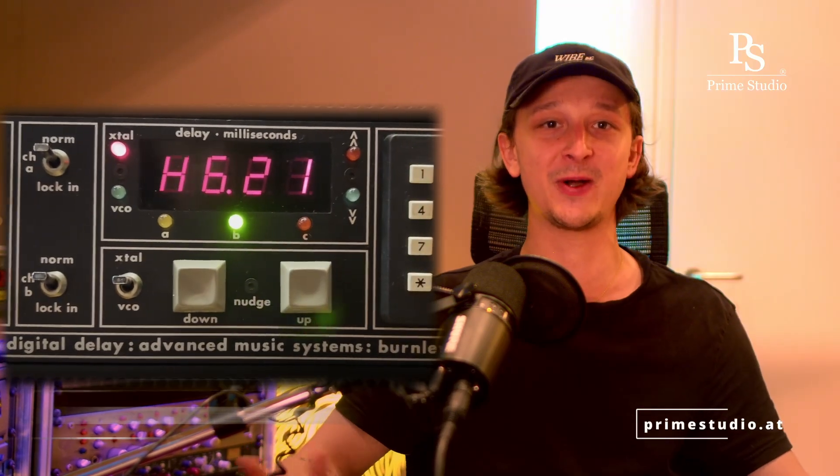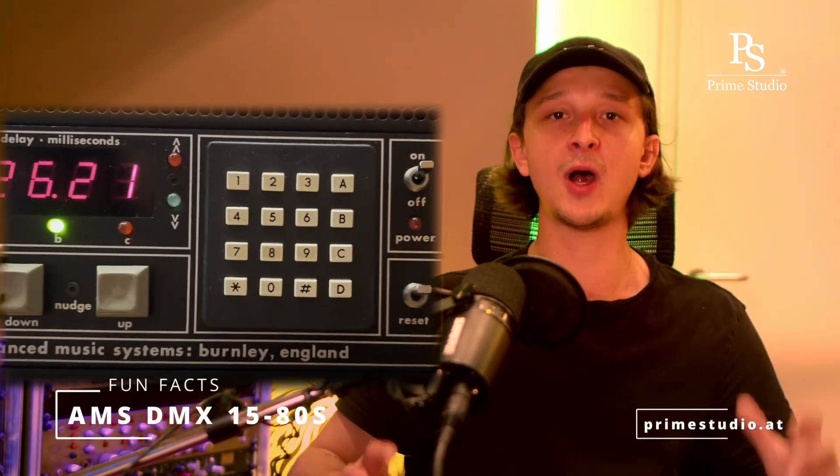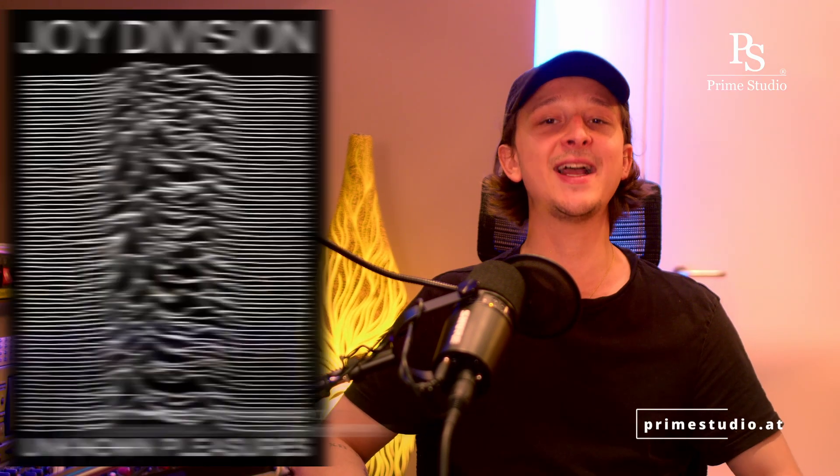It was very popular among musicians and producers in the 1980s and 90s and it definitely shaped the sound of that era. It can be heard on Joy Division's debut album Unknown Pleasures, where it was used extensively by music producer Martin Hannett.